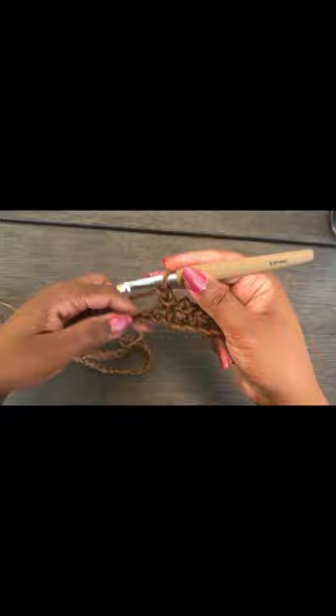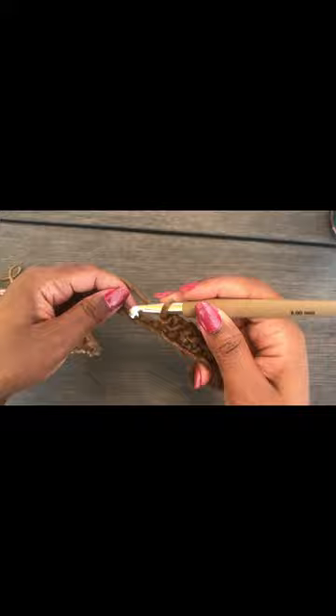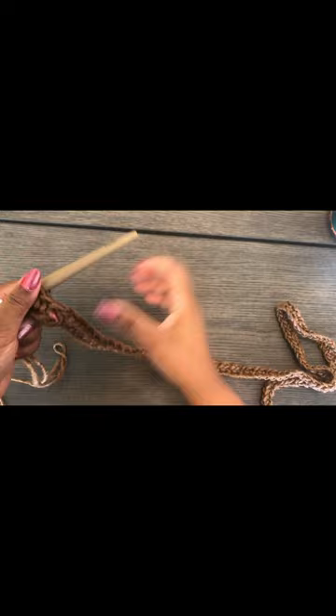Continue that pattern until the end of the row. I've now finished my row — this is what the moss stitch looks like. It looks fancy but it's not complicated.